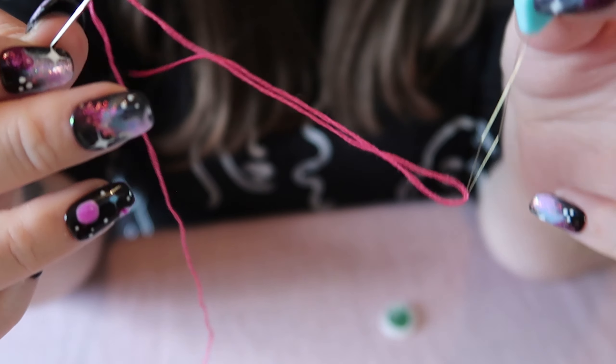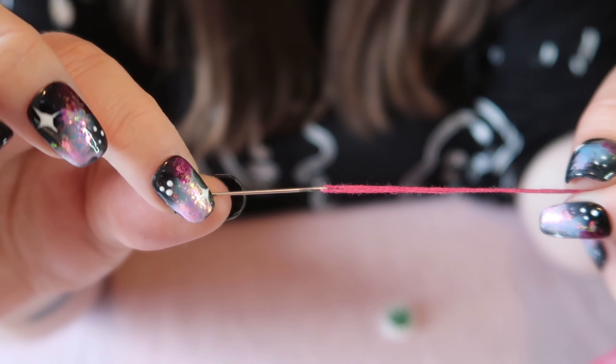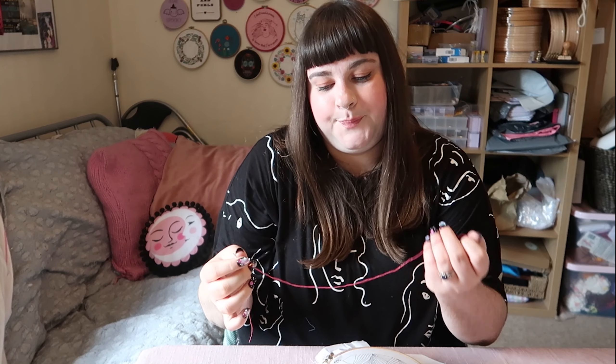Then you want to pull the needle down until it's past that tail of thread, and then just pull that out of the needle threader and then you are threaded. So once your needle is threaded, position the thread — there is one long tail and one shorter tail, and you can adjust that along as you work. Then you want to tie a knot in the end of the long tail.